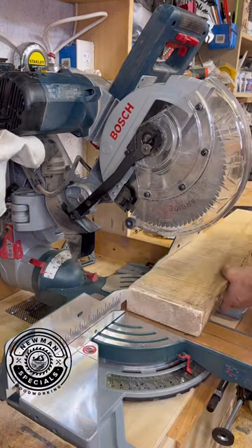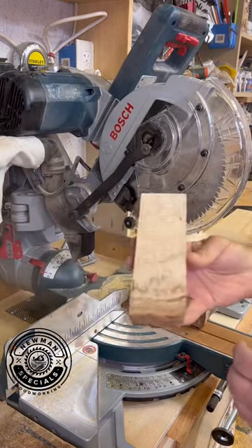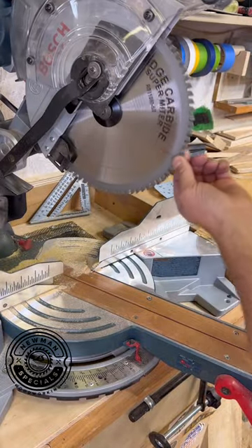And of course you have to do a test cut afterwards. So I have this two and a half inch piece of maple — chewed right through it. I really, really wish you could feel how smooth this finish is. It amazed me how well that cut. I have a link in my bio to Ridge Carbide.